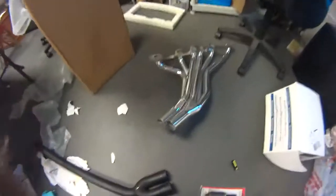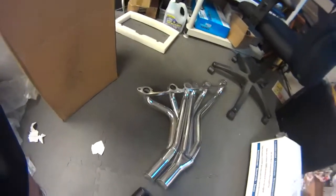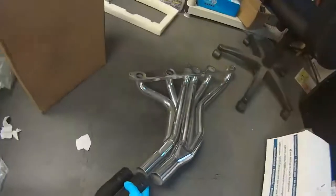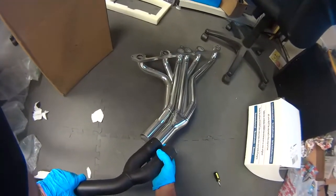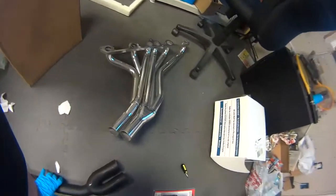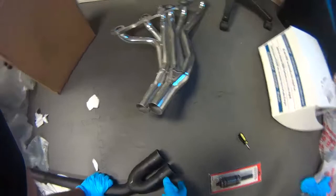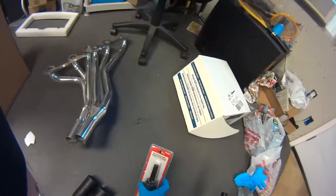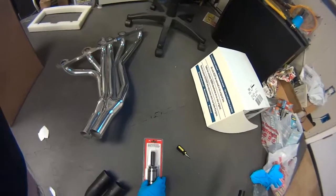The 280Z hitter comes with the Y-pipe and as I suspected, as other people have posted, it would not fit too well. One solution I thought of was to make a relief cut and then when you clamp it, it'll be okay. But Harbor Freight sells this tailpipe expander.